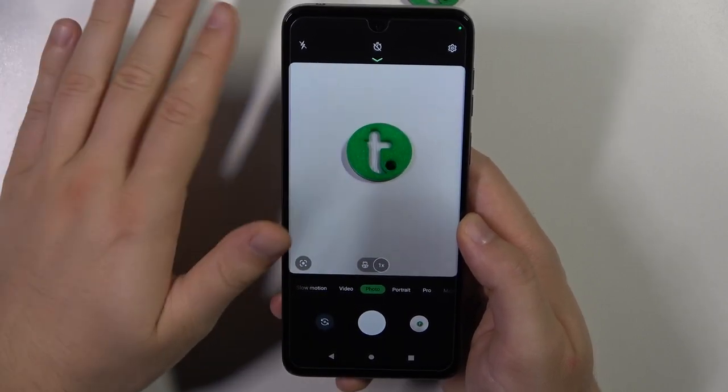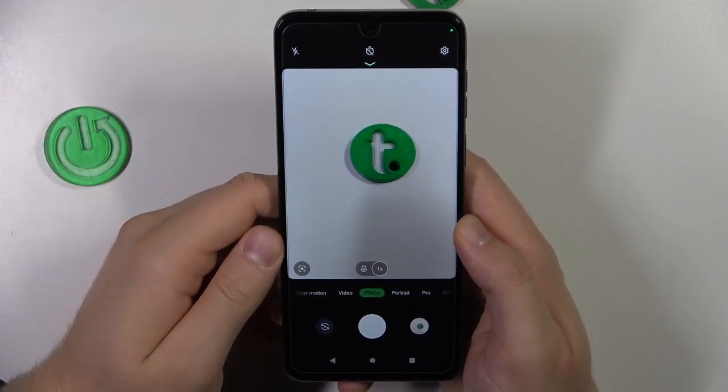Hello, in this video I'm going to show you five camera tips and tricks for your Motorola Moto G14.